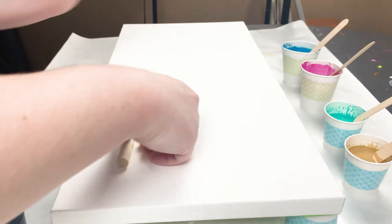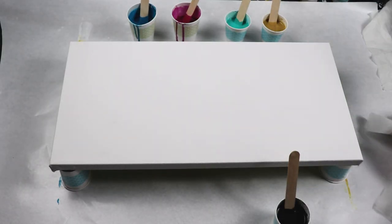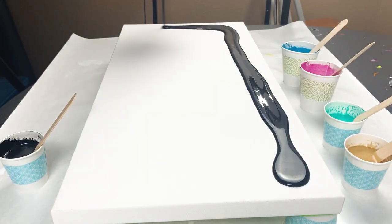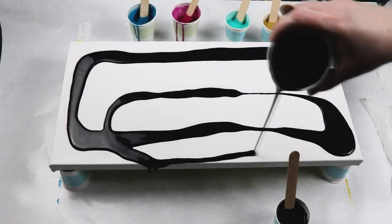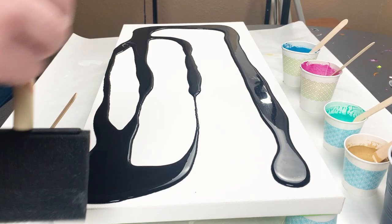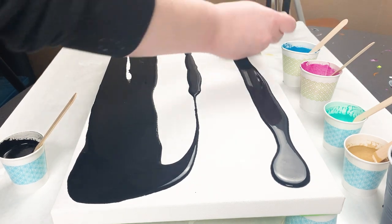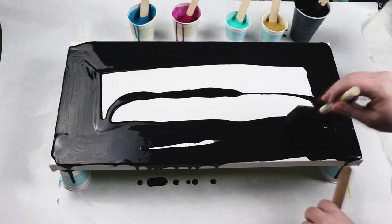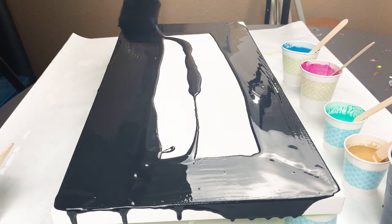I'm just using a damp paper towel for my swiping tool. Like I've done in other paintings, I'm putting down a layer of my base coat and then using my sponge brush to smooth it out. Each of my colors are mixed with Floetrol and water, and the only color that has a drop of liquid silicone is the small cup of black that I will use to swipe across my other colors.